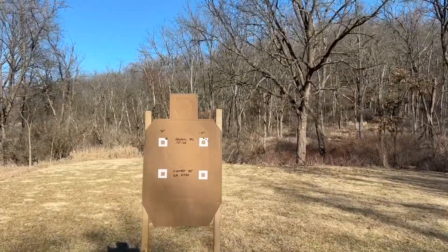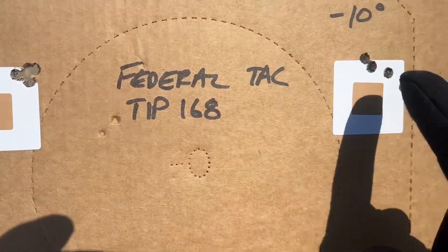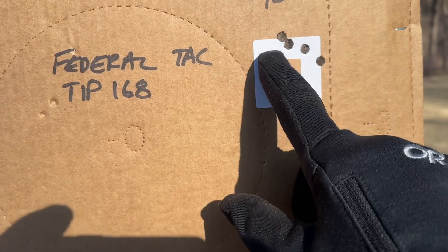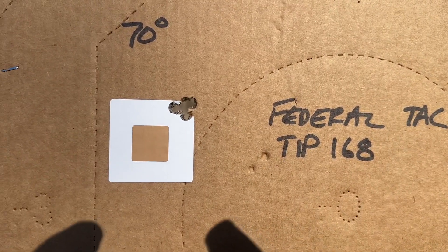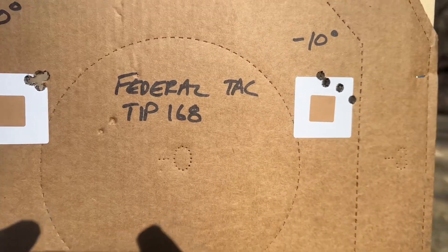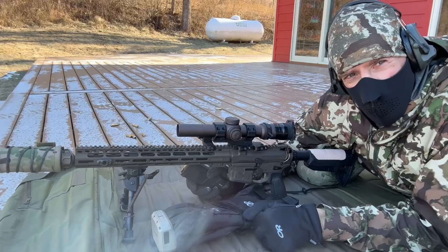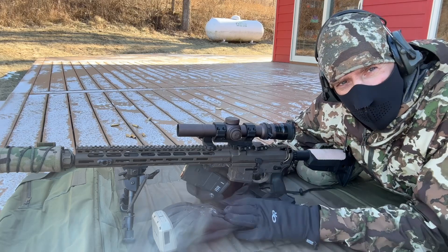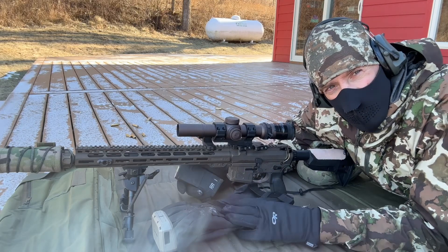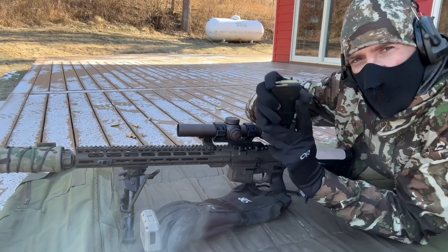Pretty similar, interesting. This is the first group I shot — the cold stuff — so we've got five shots, looks like three there, two there. This is a two-inch square to give you an idea of the size. Five rounds in one hole for the warm stuff. I don't know if I'd read too much into that — these were my first five shots I've shot in a while. That's a nice group though. Federal uses what we call a temperature-stable powder, designed to perform about the same across a wide range of temperatures.